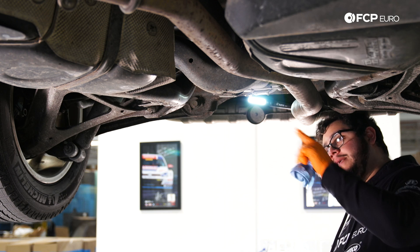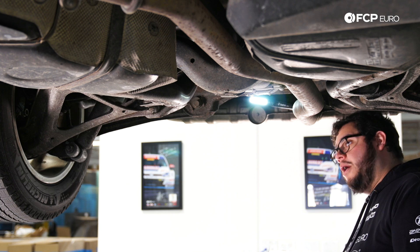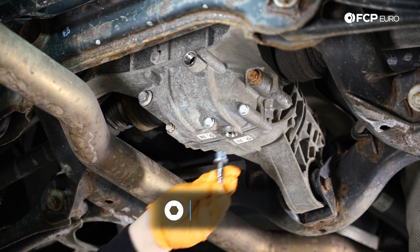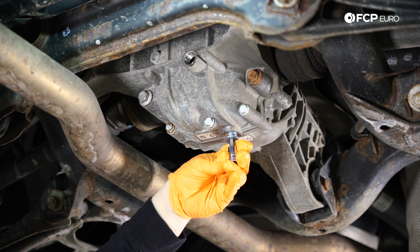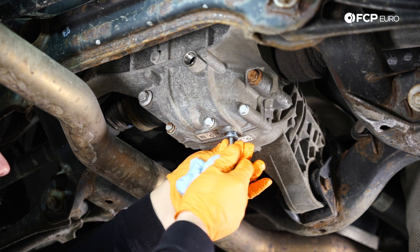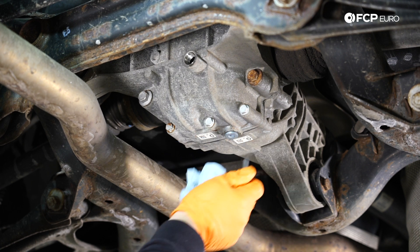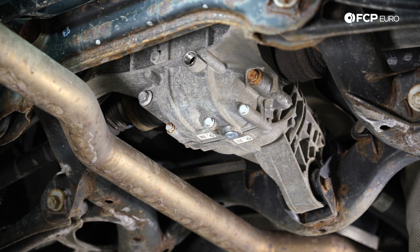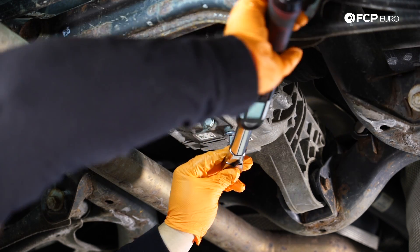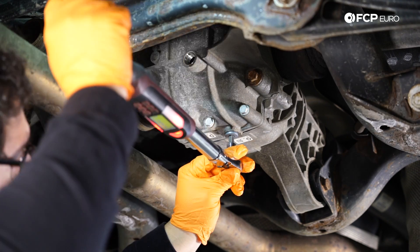This has completely finished draining. We're going to go ahead and clean that up a little bit and install our new drain plug. These are the same 8mm hex bits as the old ones. Everything's nice and oily and slippery. Now that it's snug in there, we're going to go ahead and torque it down to 26 foot-pounds. We have our torque wrench ready to go.